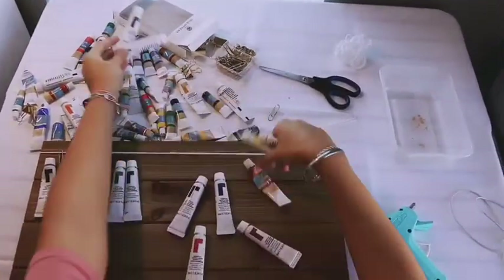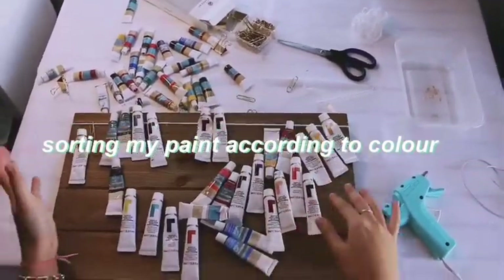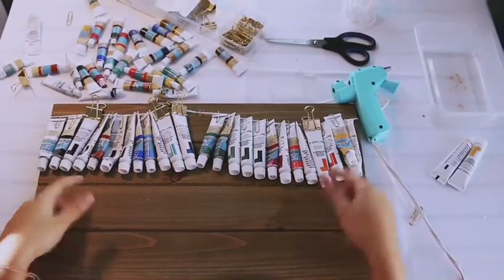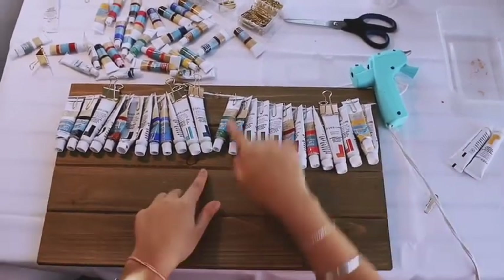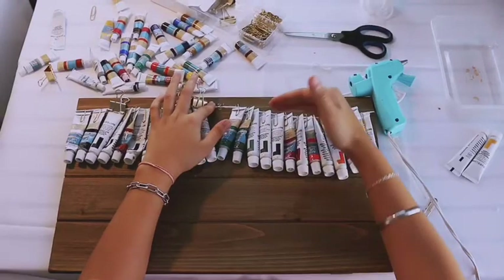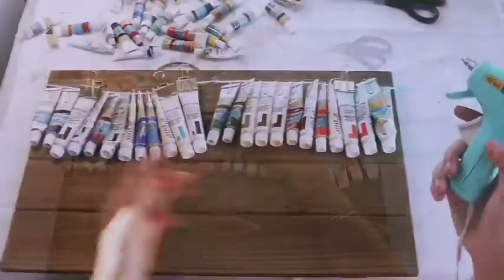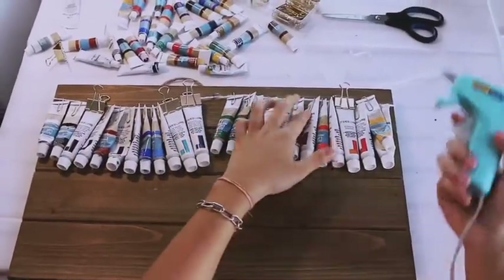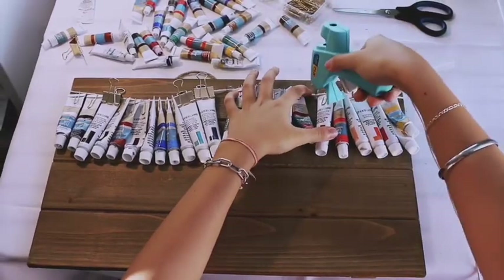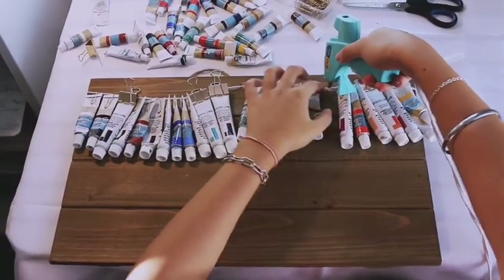Once you're done securing both ends at the back, we can go ahead and start sorting our paint tubes by color just to make it look aesthetic. Then we're going to take our paint tubes and attach either a binder clip or paper clip to the paint tube and then attach those on the string. Here we realized that because of the weight of the paint tubes the string started to sag, so we decided to pull the string up a little bit and glue it right there. We then repeated the same thing at one fourth and three fourth lengths of the string, and this will ensure that when the board stands upright the string doesn't sag due to the weight of the paint tubes.